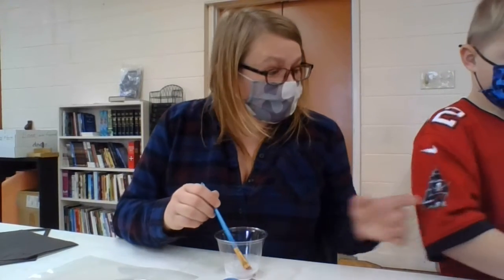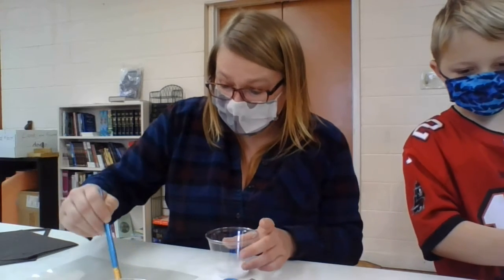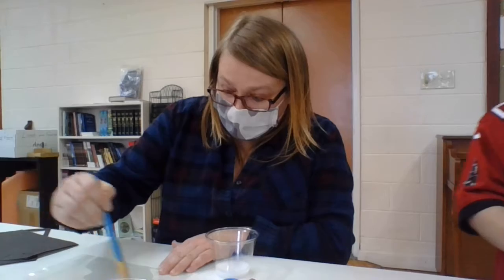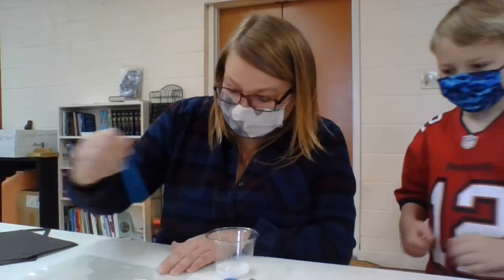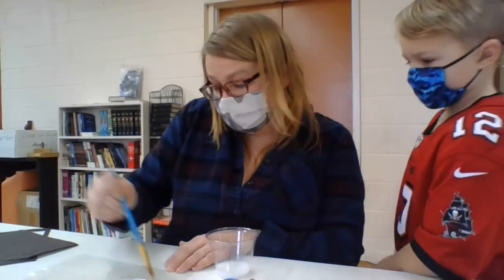The first thing you have to do in this craft is you have to completely cover one side - just one side - of your plastic sheet. So first thing we want to do, Trent, is we want to take our paintbrush and we want to just cover our whole plastic sheet with liquid glue.